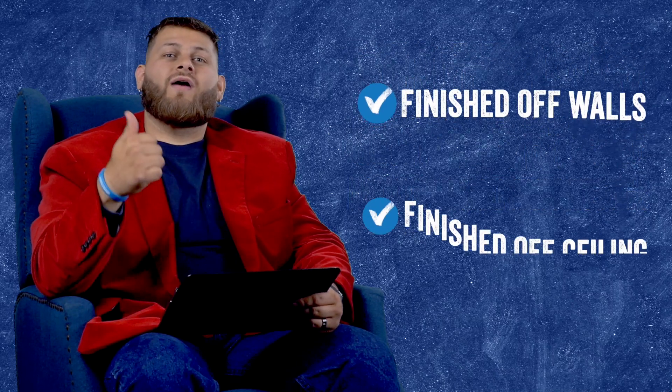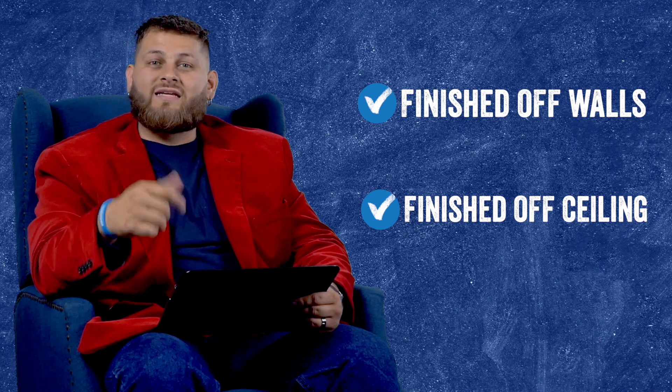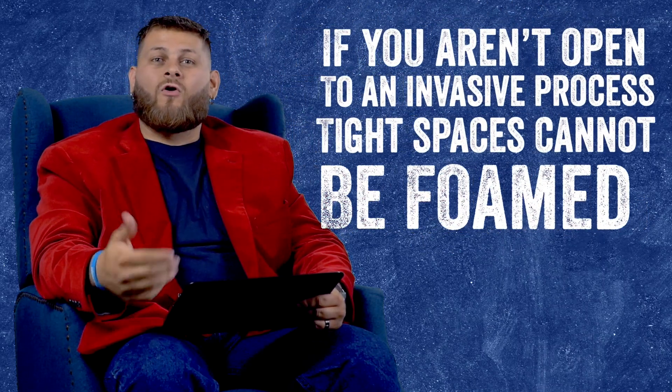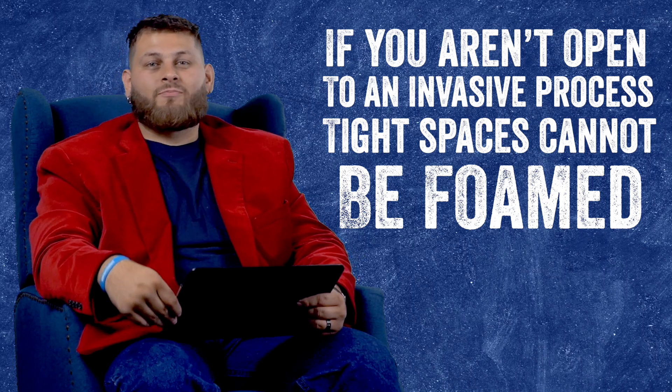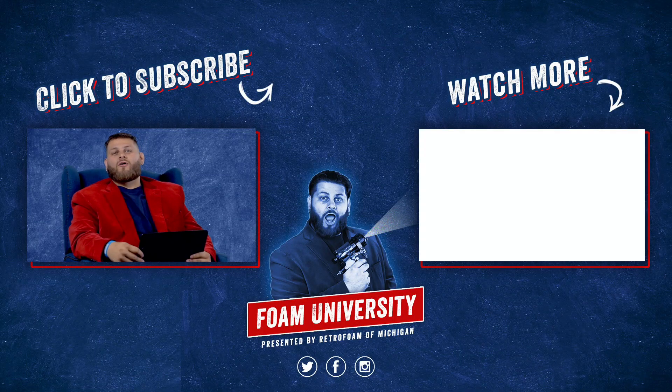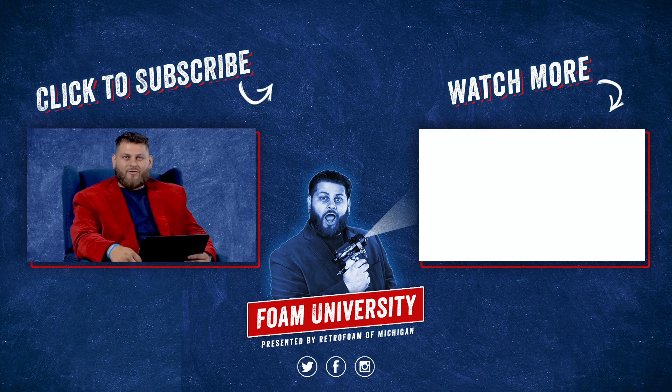This also applies if you have finished walls on the outside or inside, or a ceiling that's finished off. If you're not open to an invasive process, these probably cannot be foamed. If you want to learn more about things that can't be foamed, check out the link below. Don't forget to subscribe to our channel and ring that bell to see all of our notifications if you have any other questions.